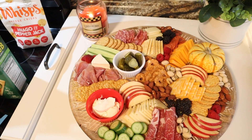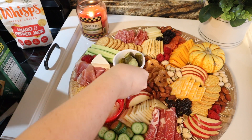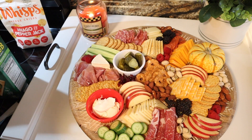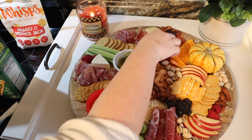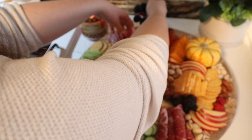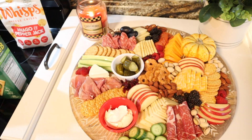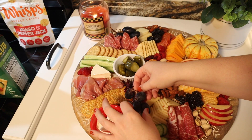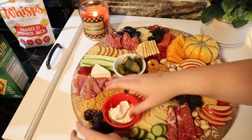To keep it Thanksgiving themed I got some craisins and sprinkled them into the little empty areas — cranberries and Thanksgiving, you get the correlation. You could also use pumpkin seeds instead of some of the pistachios to make it more seasonally appropriate. I also went in with some grapes; they ended up being really big, but I think that actually made them stand out nicely from the rest of the board.